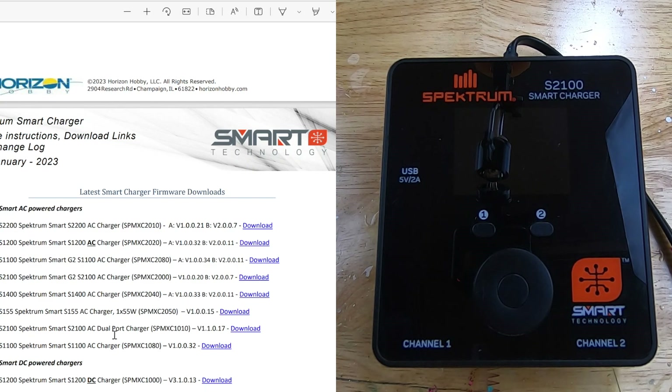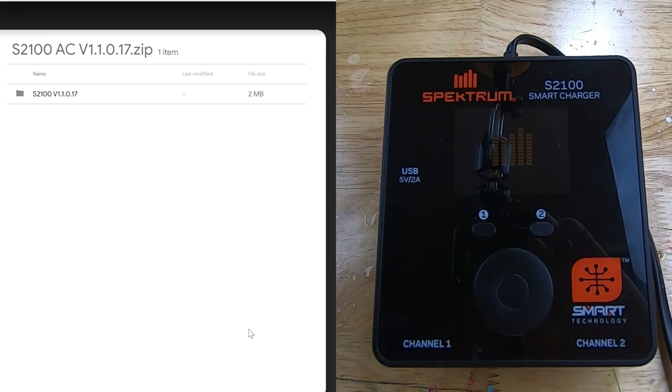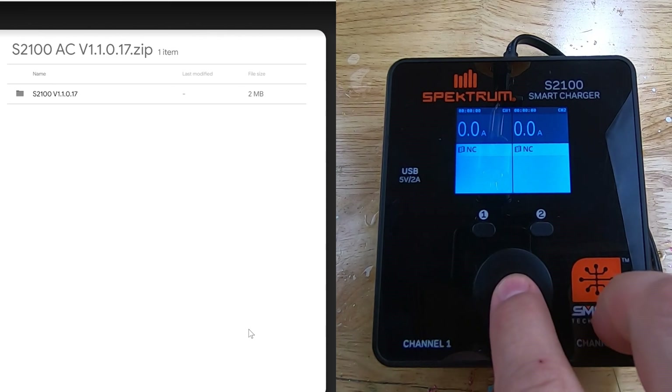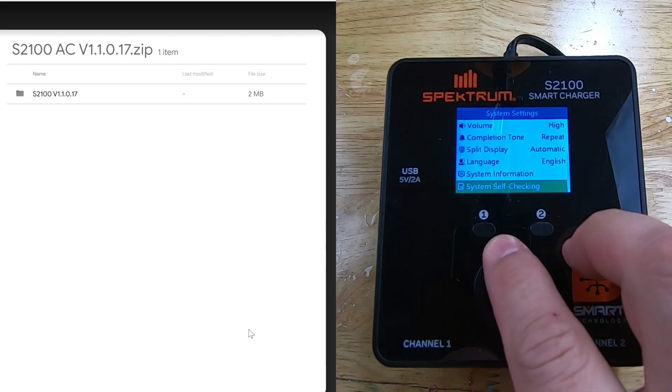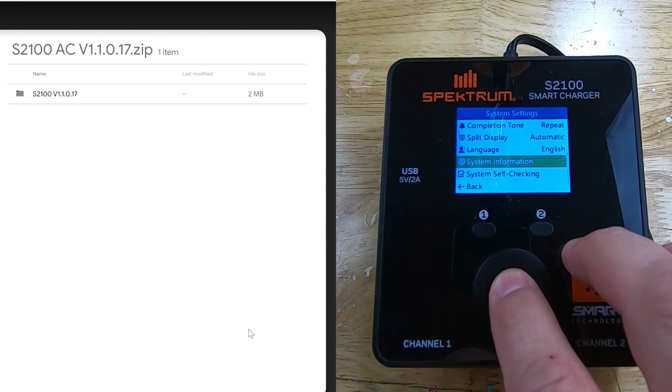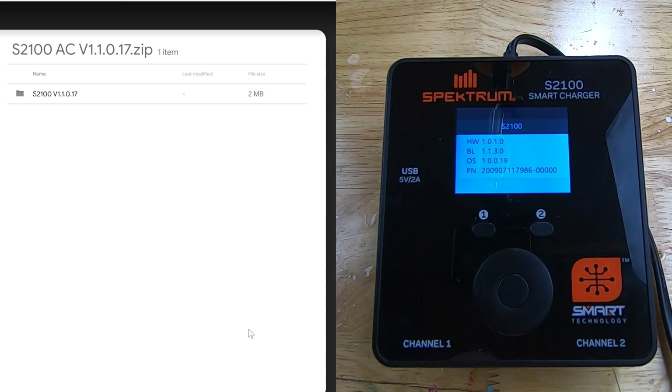I'm going to go ahead and download this, and I'm going to fire up the charger to check what version we're on. Press and hold the menu button in the center — that brings you into this menu — and towards the bottom is system information. You can see we're on hardware version 1.0.1.0 and the OS version is 1.0.019. We just downloaded version 1.1.017, so that's a newer version than what we've got on here.